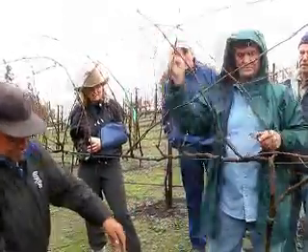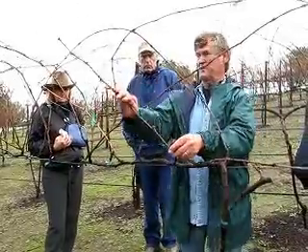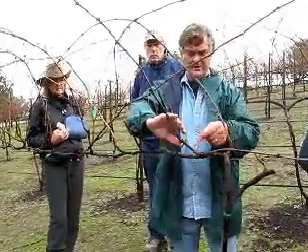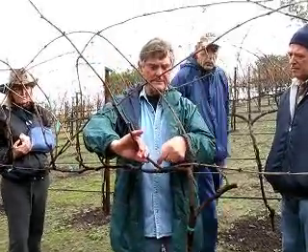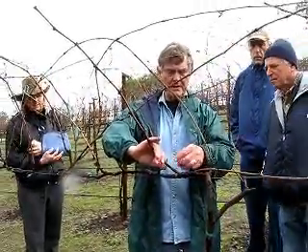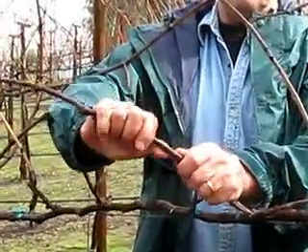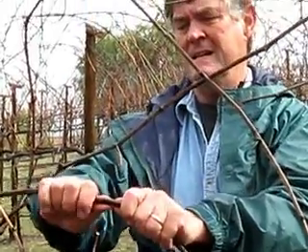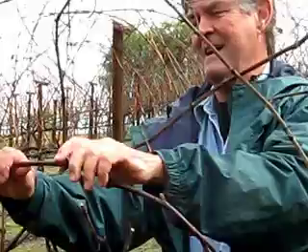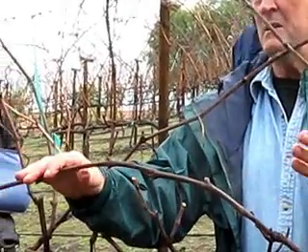So this guy here is the one we're going to be working with — we'll lay it down the other direction. Although this one will shoot and may possibly come out of the basal area, it's not going to produce fruit.